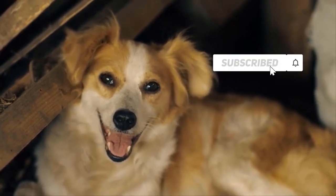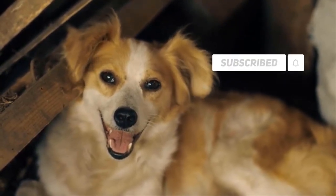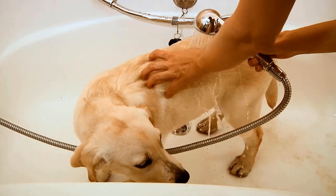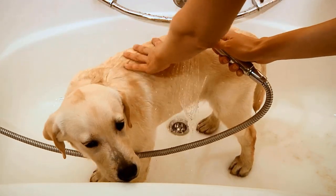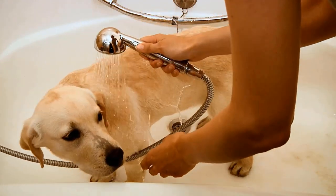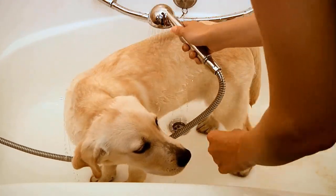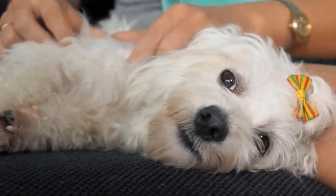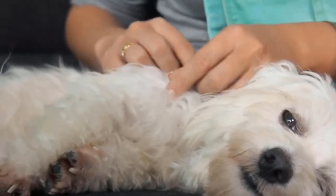How to prevent your dog from getting ticks. The best way to prevent ticks is by keeping your dog clean. Ticks usually live in dirty spots and around dumpsters where they attach to stray dogs. Keeping your dog away from these areas will help prevent him from getting ticks.